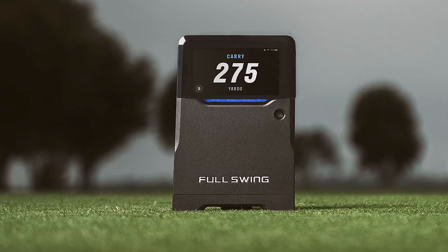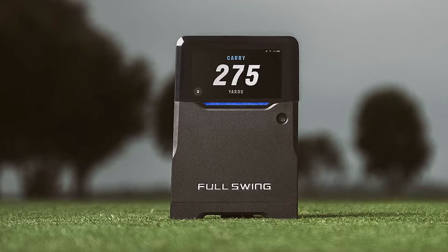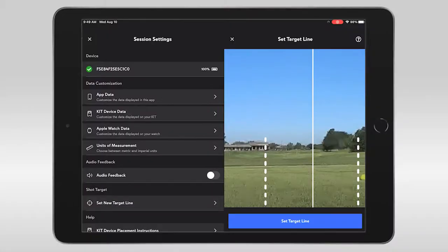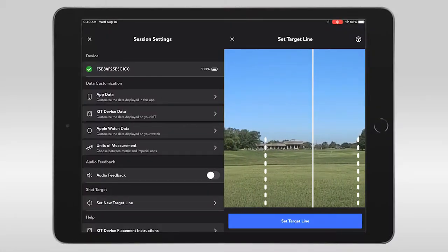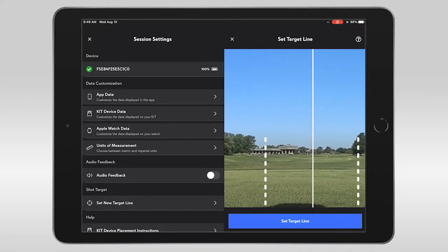I found that the OLED display on the launch monitor itself was super easy for me to see, even in the brightest daylight. The ability to actually aim the launch monitor at a specific target, I think, helps you know that you're getting the correct data.